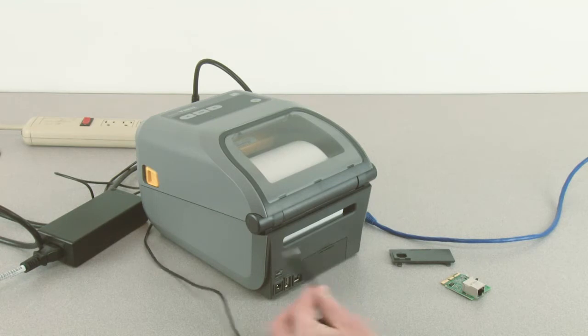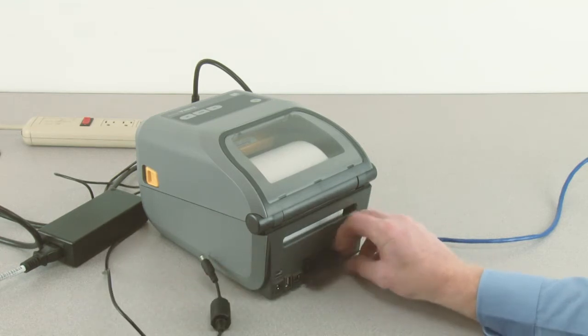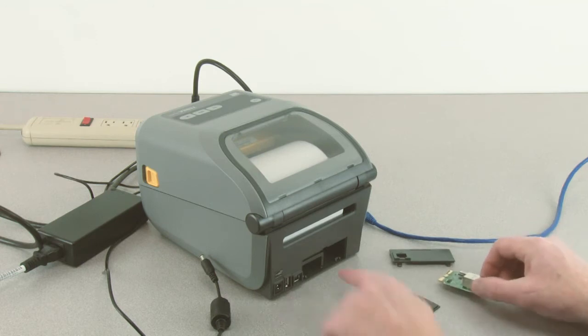Disconnect the DC power connector. Remove the option bay cover plate. Locate the option guide slots.